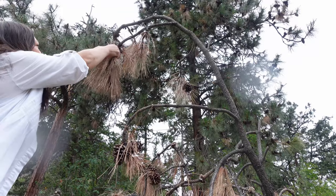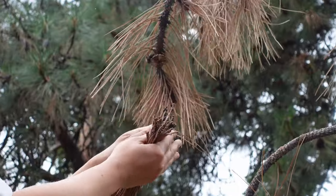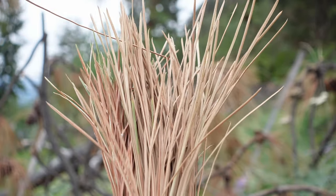We had a tree fall last year and the needles have turned brown. This is the easiest way of collecting the needles. The longer the needles are, the easier it is to work with.